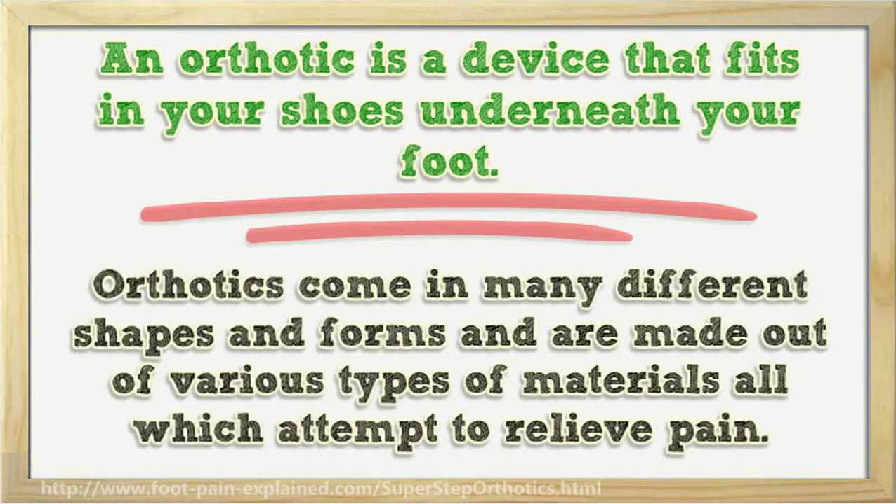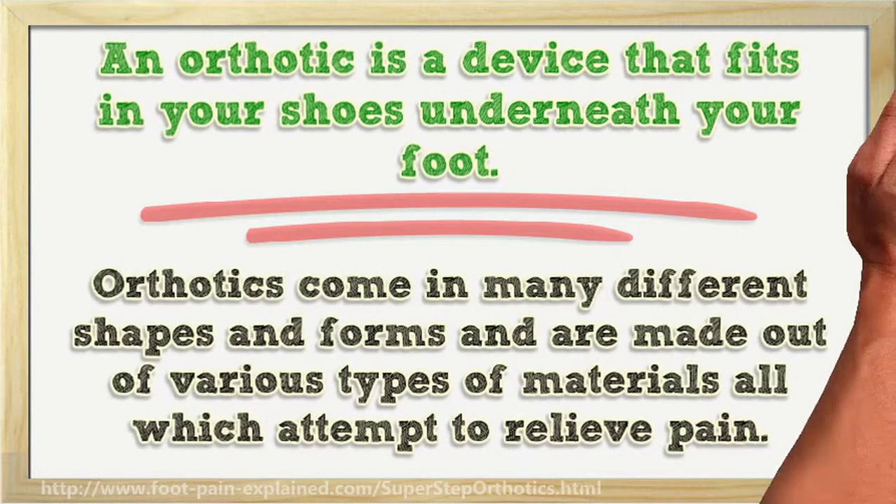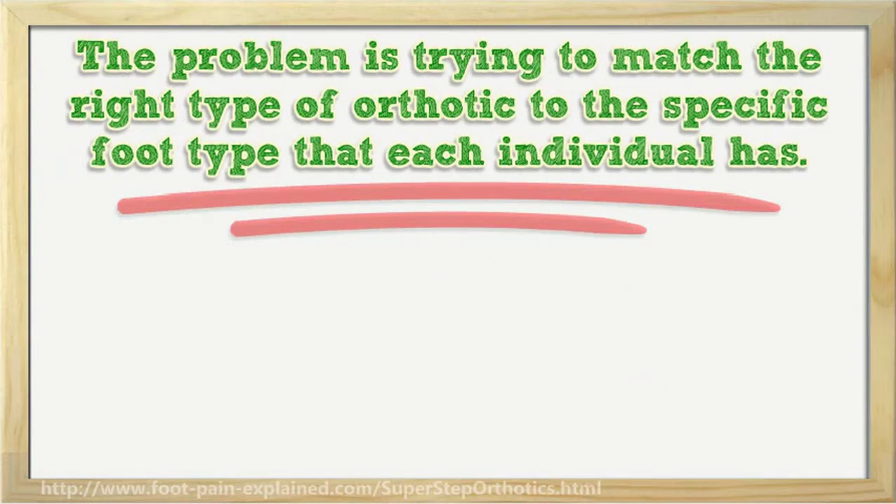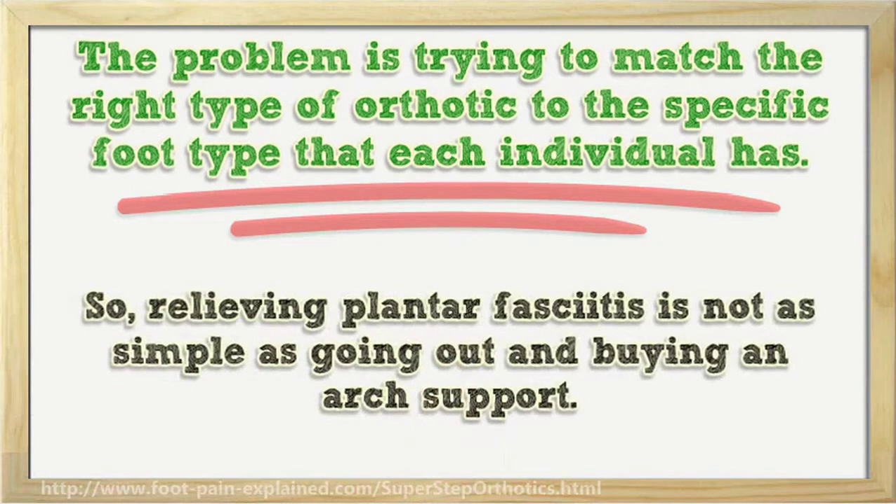Orthotics come in many different shapes and forms and are made out of various types of materials, all of which attempt to relieve pain. The problem is trying to match the right type of orthotic to the specific foot type that each individual has. So, relieving plantar fasciitis is not as simple as going out and buying an arch support.